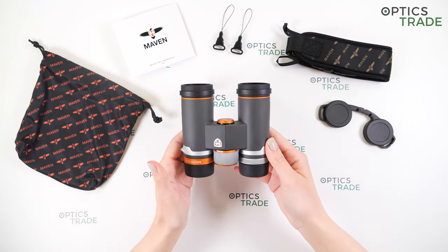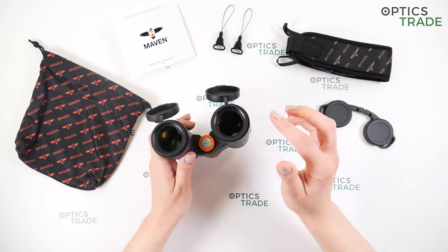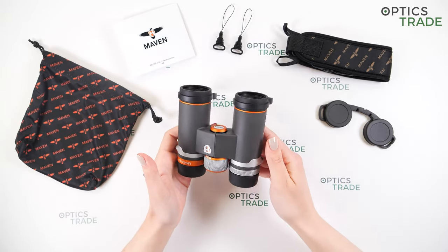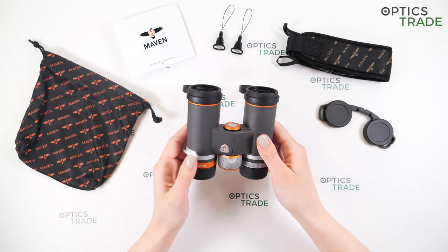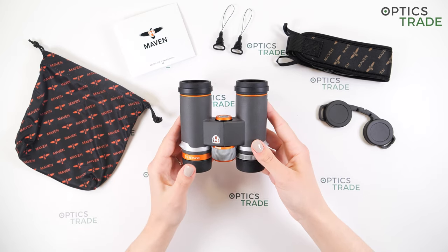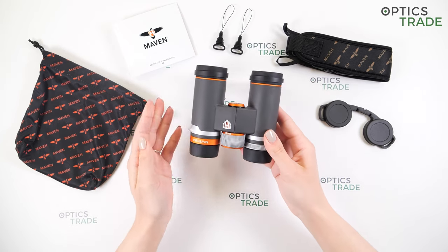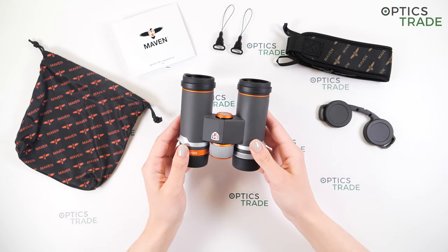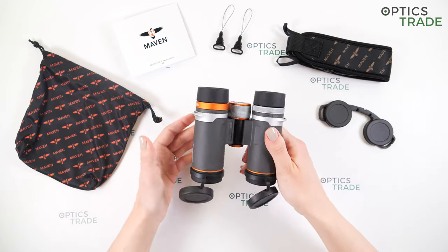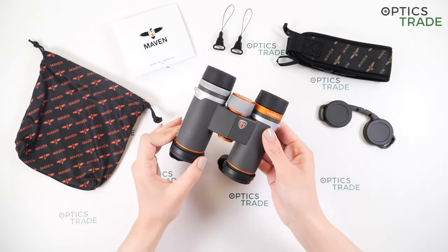Now let's move on to optical characteristics. We have Schmidt-Pechan roof prisms. We have scratch and oil resistant lens coatings on the outer lenses. We have ED lenses — extra low dispersion lenses — which helps with chromatic aberration and produces a sharper image. The field of view with these binoculars is really outstanding: 142 meters at 1000 meters, which is really wide for compact binoculars. This wide field of view is really visible when you put the binoculars to your eyes. The image is really sharp with minimal distortion around the edges but very sharp in the center. I really like the color fidelity and there's very minimal chromatic aberration.